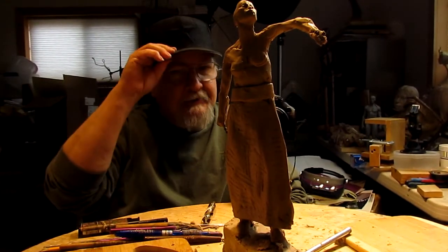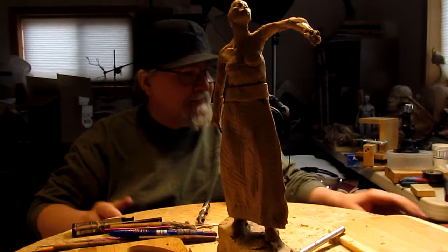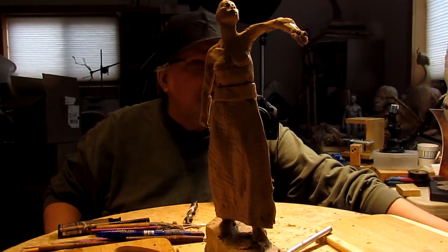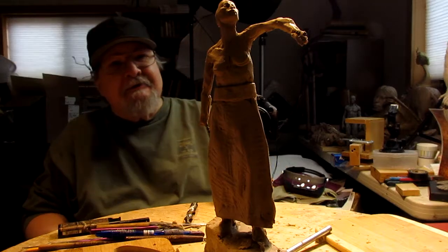Well, as you can see I'm back at work today. I was gonna take the weekend off, but I thought I got to work on this thing. I love it and I'm liking the way it's turning out.